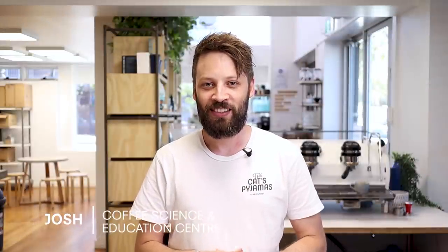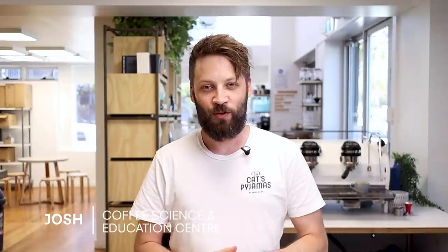Hi, my name is Josh and I'm from the Coffee Science and Education Centre. Now when I'm training baristas on the fundamentals of making espresso, a couple of questions about tamping keep coming up.